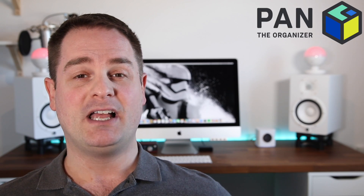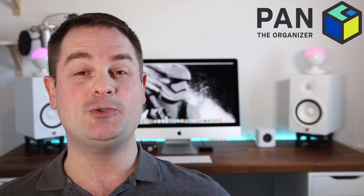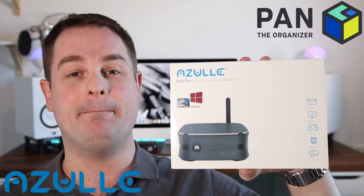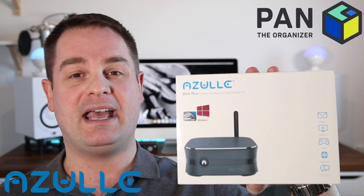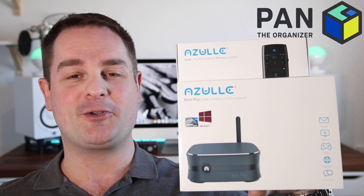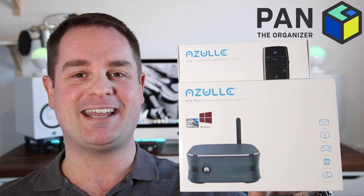Hey, what's up guys? Welcome to another episode of Pan the Organizer. On today's show, I get to review two cool tech gadgets from a company called Azul. I just got a brand new fanless mini desktop PC and, to go with that, a multi-functional remote. So without further ado, let's go ahead and check these out.